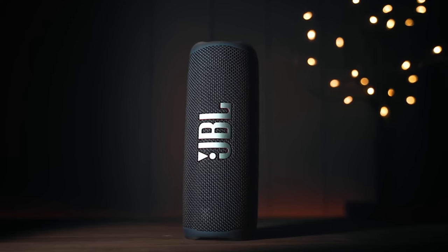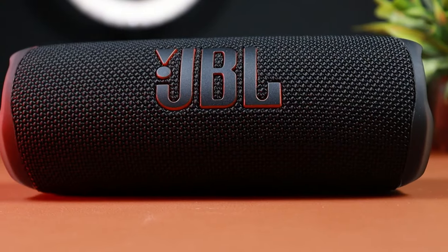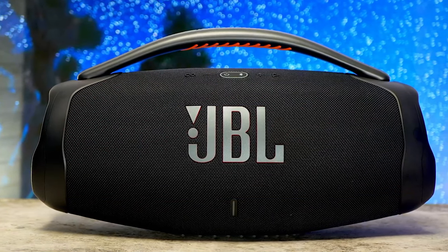Having the right JBL speakers can completely change your listening experience. In this video, I'm breaking down the top three best JBL speakers so you'll never have to suffer through connection problems or limited volume again.